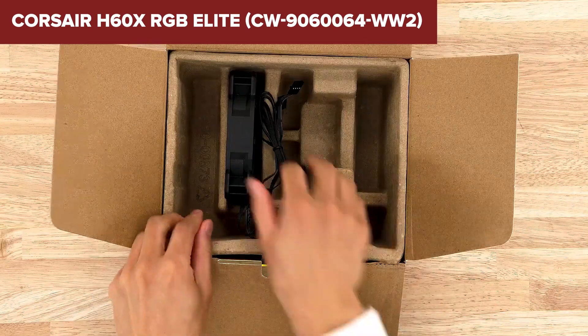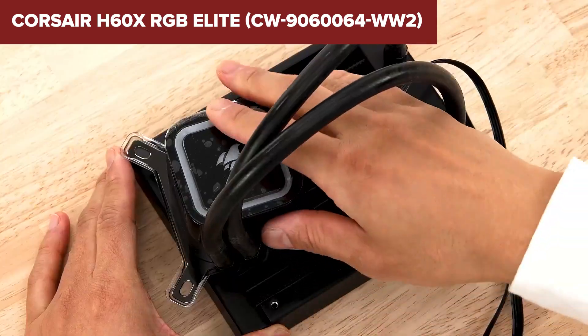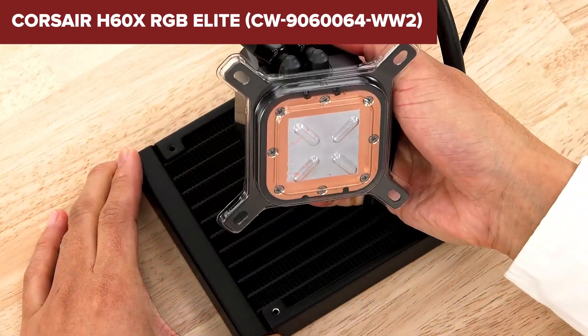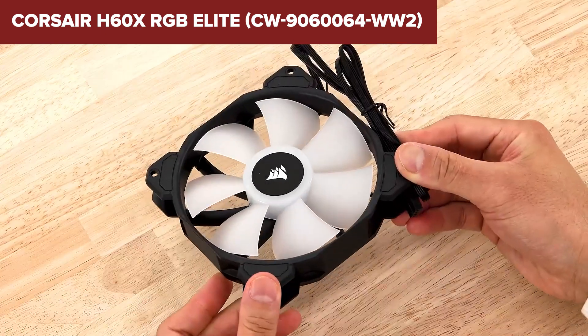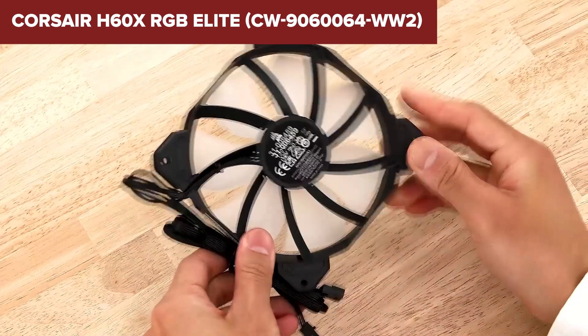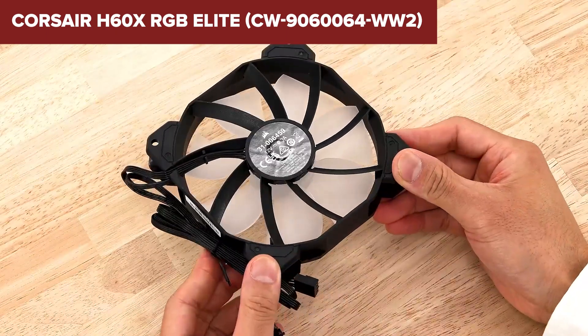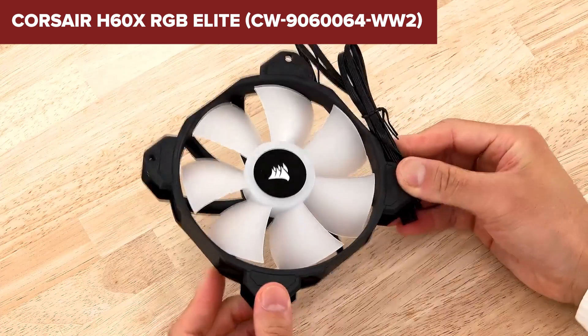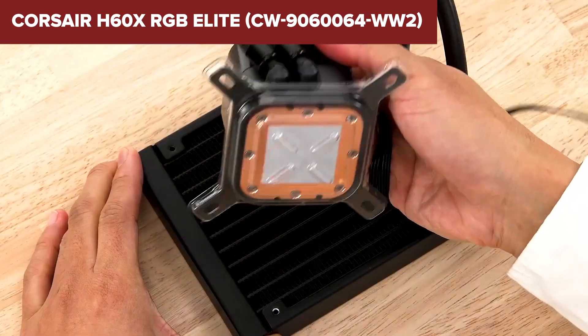Overall, this model is an excellent choice for those seeking a balance of performance and aesthetics in a compact form factor. It's suitable for both Intel and AMD systems, including the latest sockets like LGA1700 and AM5. The cooler excels in keeping CPU temperatures low during intensive tasks, making it ideal for gaming and high-performance setups. For more details and to purchase, check the link in the description below.